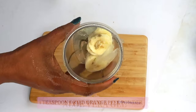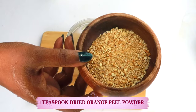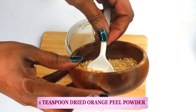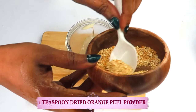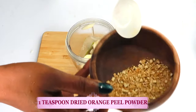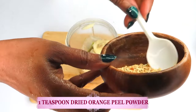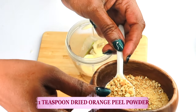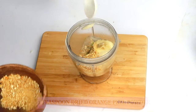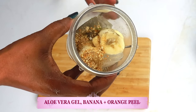Now before we blend our aloe and banana, take a look at my next ingredient. Here I have some dry orange peel powder. What I did was dry the orange peel, blend it to a powder, and store it in the refrigerator in a zip-lock bag. This can last about six months in the refrigerator. I'm going to take a comfortable teaspoon and pour this in the blender. So here in the blender we have aloe vera gel, banana, and orange peel.